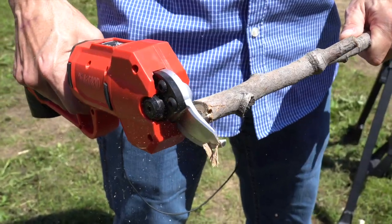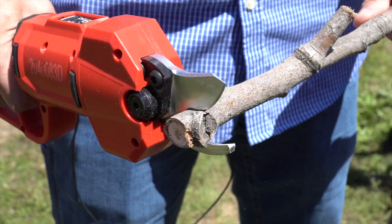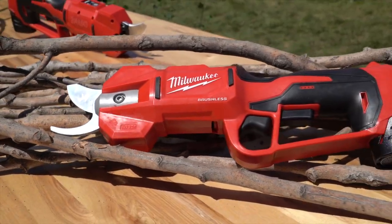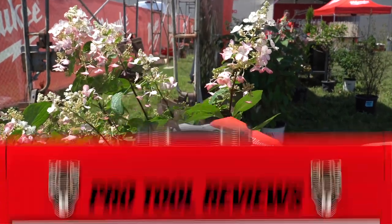The M12 shears released in spring of 2023 and retail for around $249 as a kit, which includes a CP 2.0 M12 battery and charger. For anyone looking for a professional solution for small branch pruning, the Milwaukee 2534 should be a really solid tool.